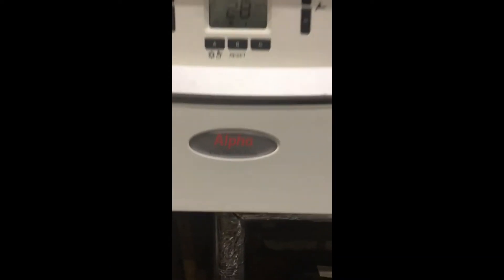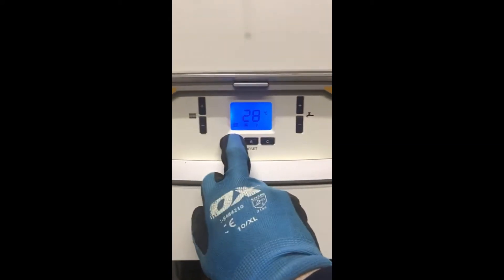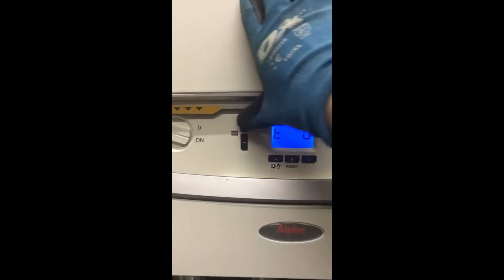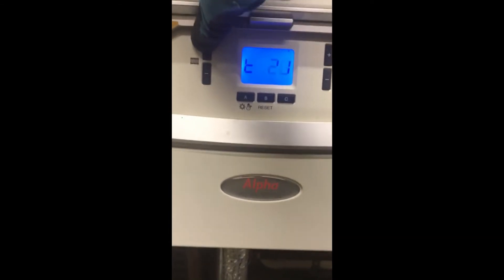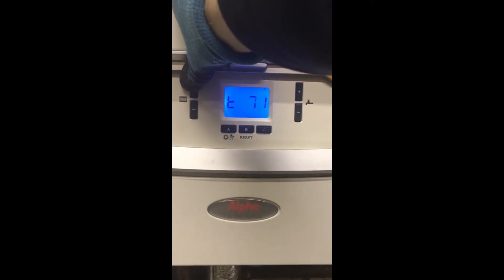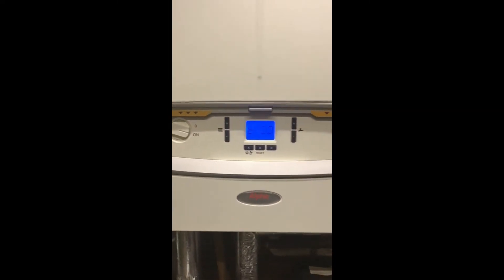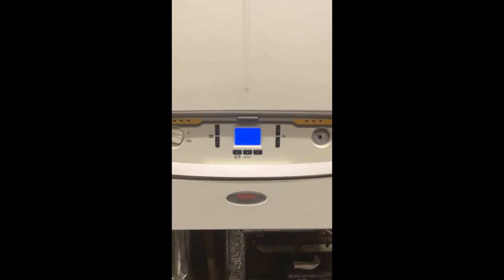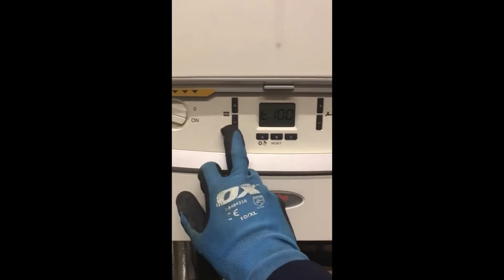To get this boiler into service mode, simply hold down the A button — the one with the sunshine and the snowman — hold that down until T appears: T zero, which would mean you're in minimum output. Hold the plus key on the radiator side all the way up to 100 and then you shall be in maximum output. You can go back down to minimum by holding the minus key, taking it all the way back down to zero.